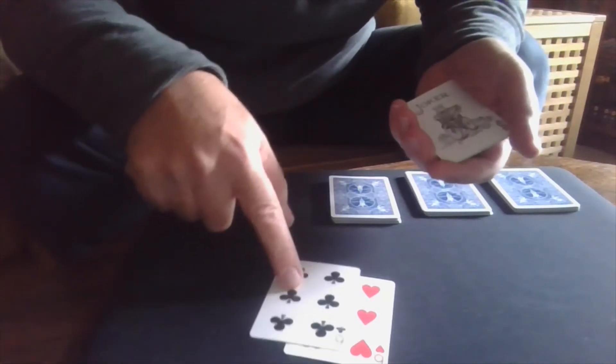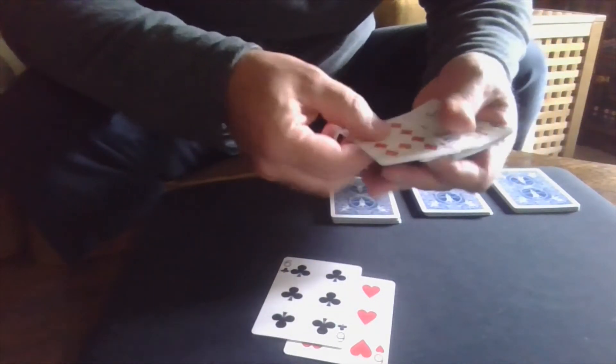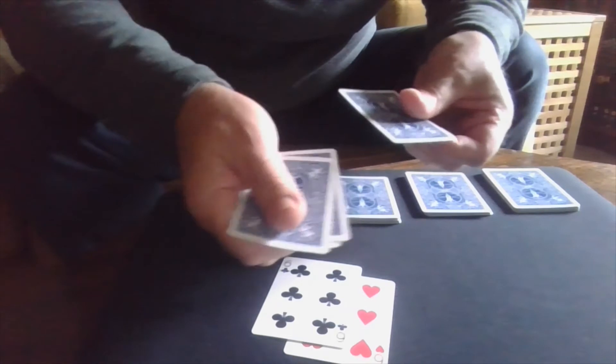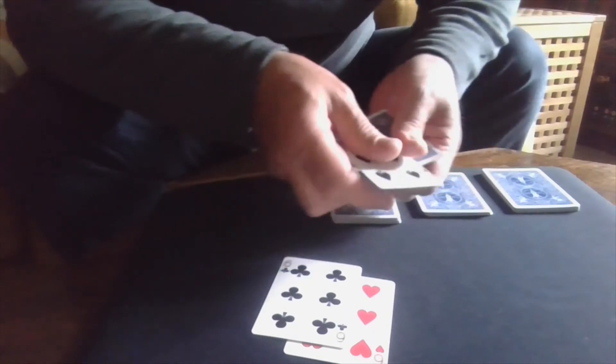We can now take our ten of diamonds — the ten of diamonds goes here. Turn the whole packet over. If I just count: one, two, three, four cards — nothing has changed. However, that little tap against the six, which is our target card, means we now see a third six: the six of spades.